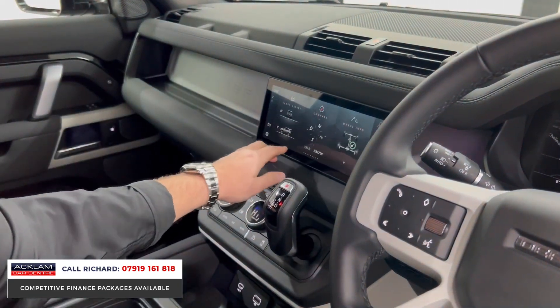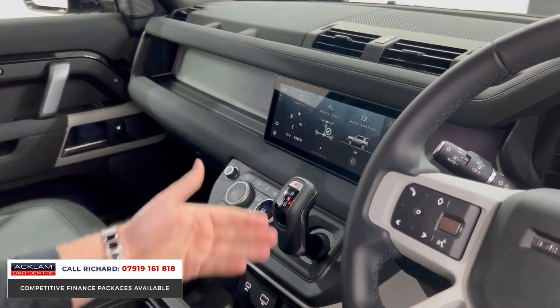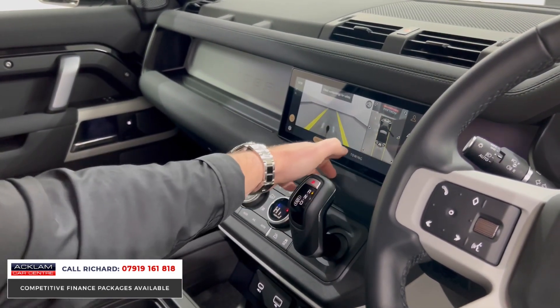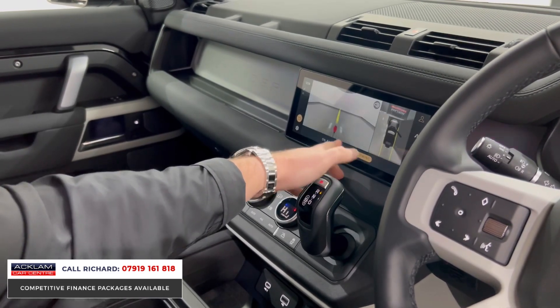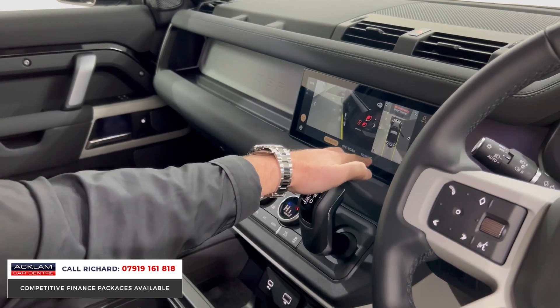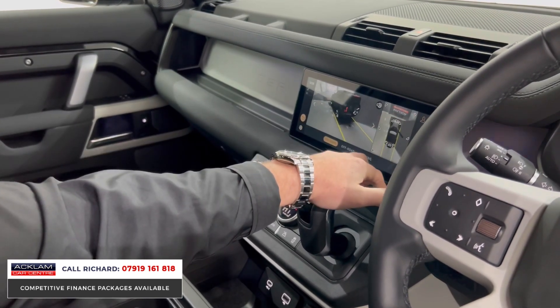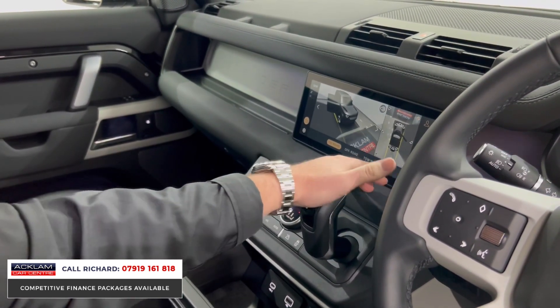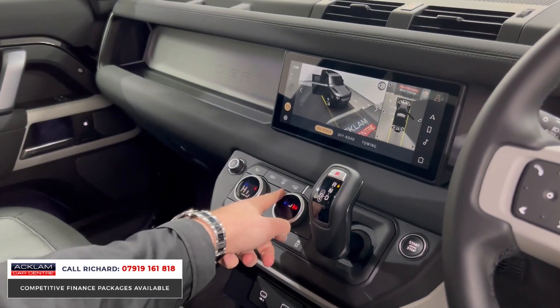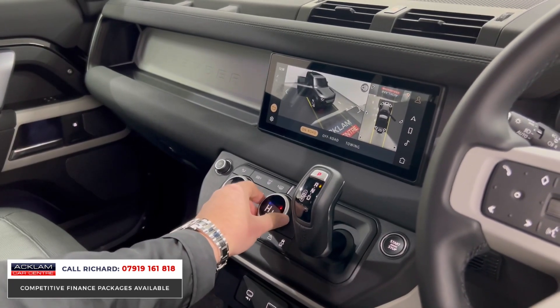The cars are very clever — they update over the internet as you use them daily, so the software is always current. The camera system is lovely: top view, reversing, off-road and towing cameras. You can see the guideline for the tow bar, and then there's the 3D camera system, which is outstanding technology — making it really easy to manoeuvre and park on road or off-road.